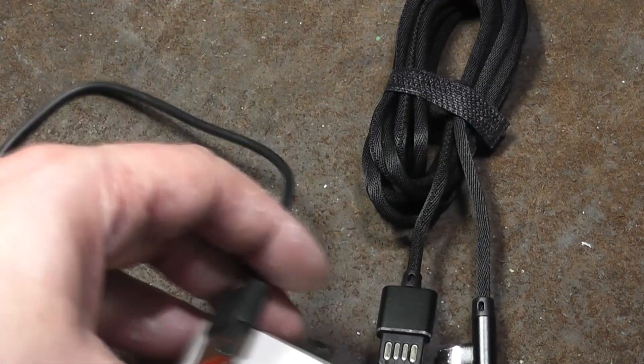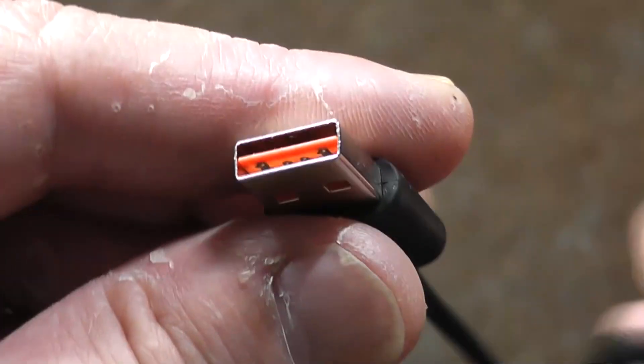It's Maximus here. This is just a quick little video about next generation, or I should say the second type of omnidirectional universal USB-A connector.